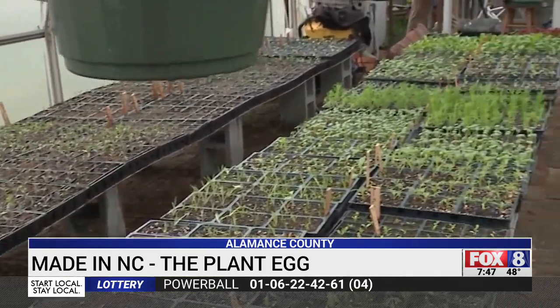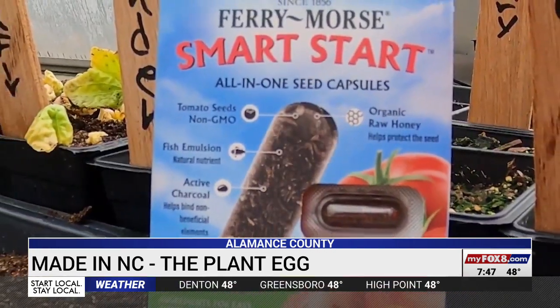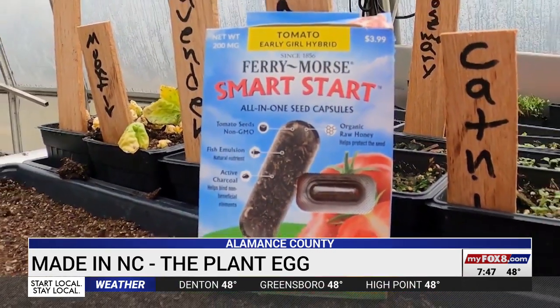Farmers know working smarter helps everyone in the long run. We live on this land. We don't want to pollute it if we don't have to. And it starts with a seed that's smarter than the rest.